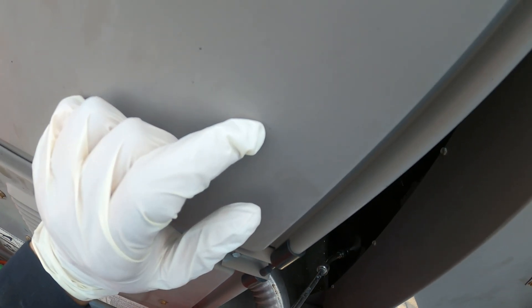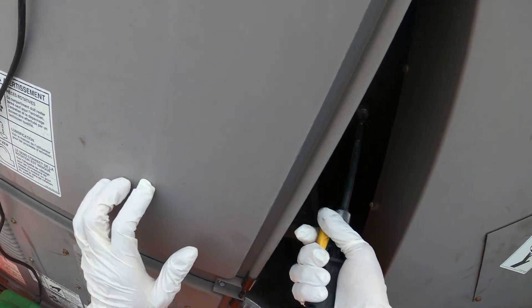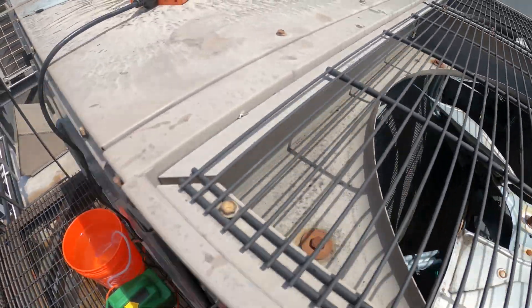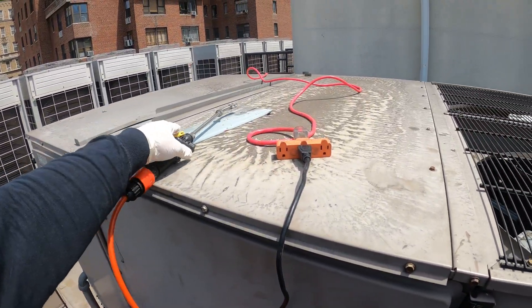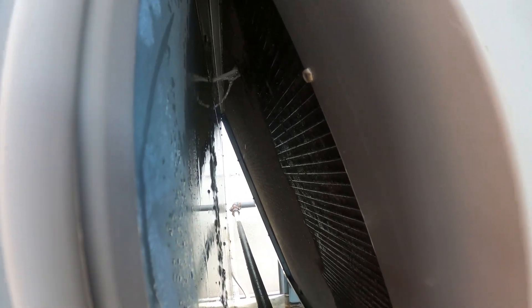You see water coming out from the top? Yep. This is light dirt. See if you can see the water shooting through — that's what I want to see through the coil. The evaporator coil doesn't do that. Let's just give this thing a quick rinse.